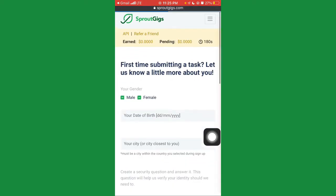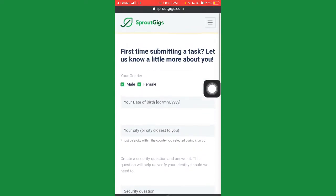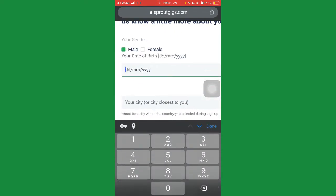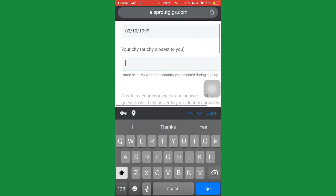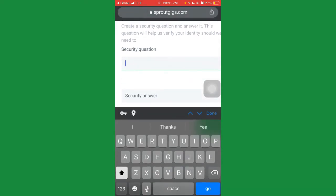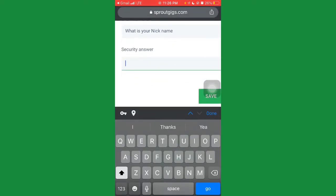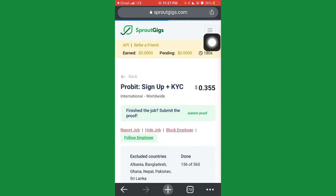Since it's your first time submitting a task, they'll ask you to tell them a bit more about yourself. Enter your gender — male or female. Enter your date of birth. Enter your city — I'll put Lagos since I'm currently there. Then choose a security question, like 'What's my nickname?', and provide an answer. Once you've filled everything in, click Save.